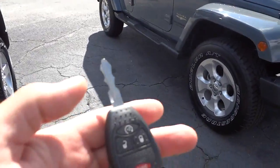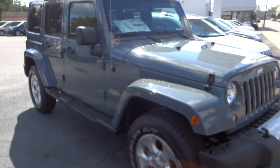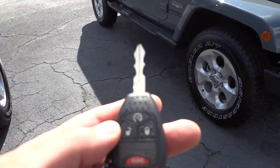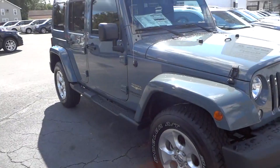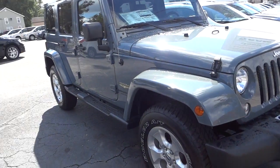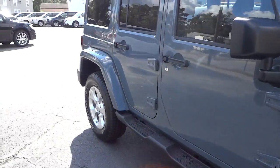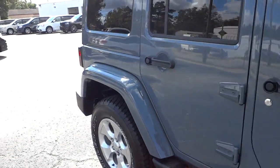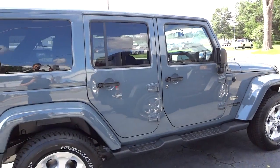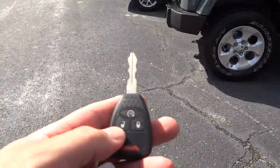One of the features this Jeep has is remote start. It doesn't have much gas — it's real low, we just got it in. When you don't have much gas it'll just kind of beep at you. I did do the remote start earlier; the first time it'll start up for just a few seconds and turn right back off. Basically, it's time to put some gas in if you experience that.